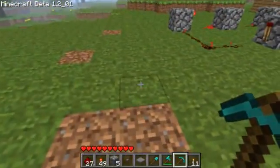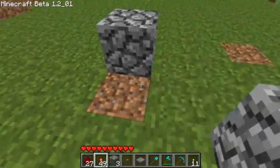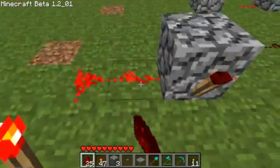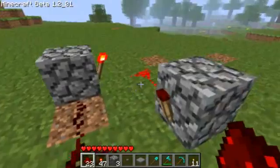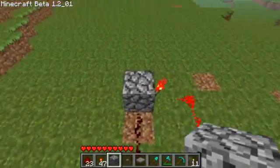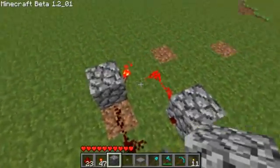Now the next thing is the RS NOR latch, which is when you press the button it will stay on. Just place a block there, redstone, block there, redstone, and then it connects all together.